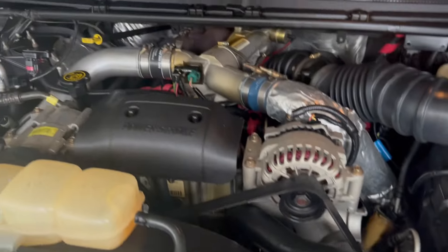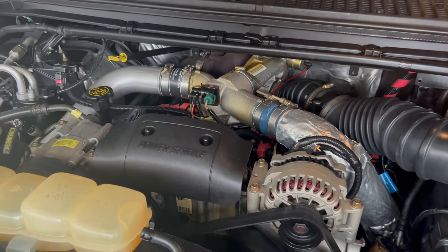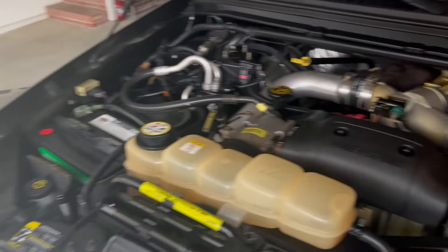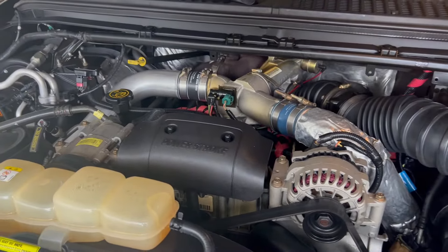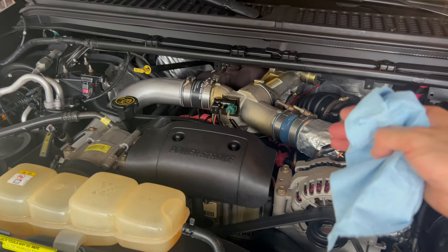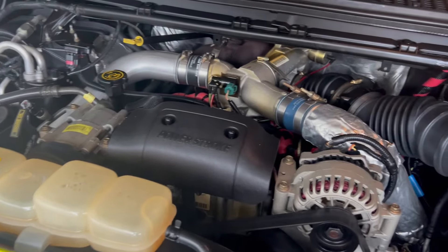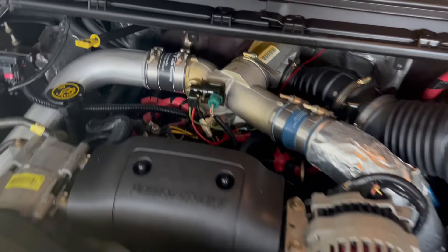I replaced the fuel filter with a factory OEM Motorcraft filter. Changing the fuel filter on this Ford was super easy. On the 98 12-valve it's easy to change the fuel filter too — it's just one fuel filter — but it is kind of behind a lot of things and hard to get to. The 7.3, wow, super easy.